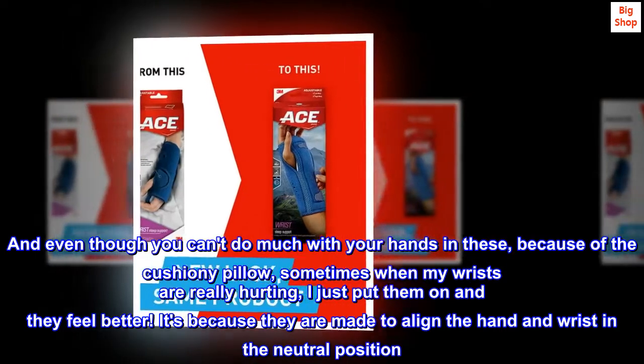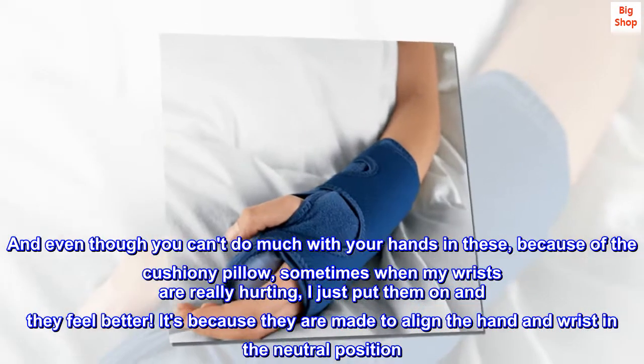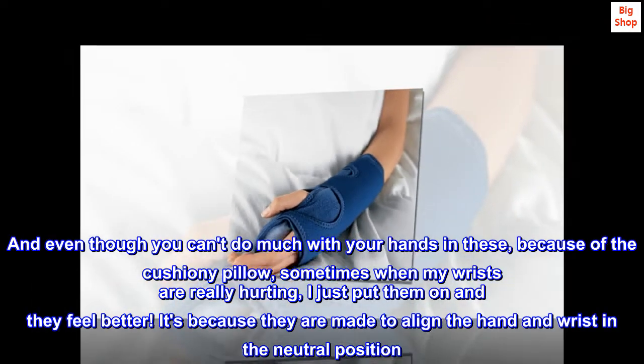And even though you can't do much with your hands in these, because of the cushiony pillow, sometimes when my wrists are really hurting I just put them on and they feel better. It's because they are made to align the hand and wrist in the neutral position.